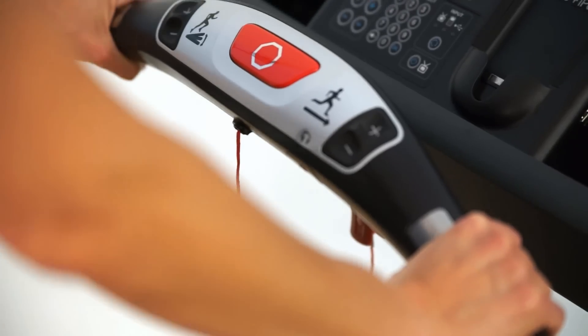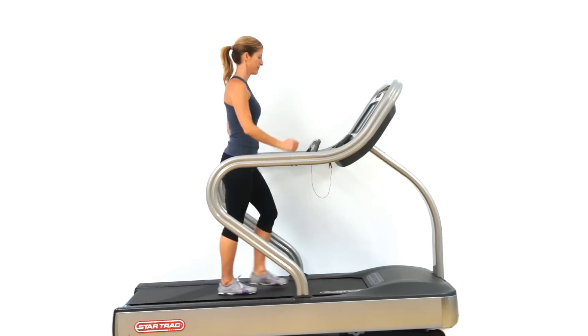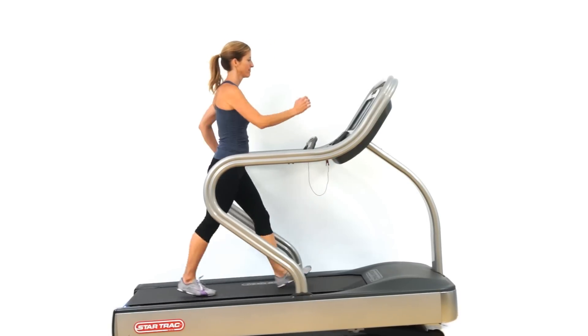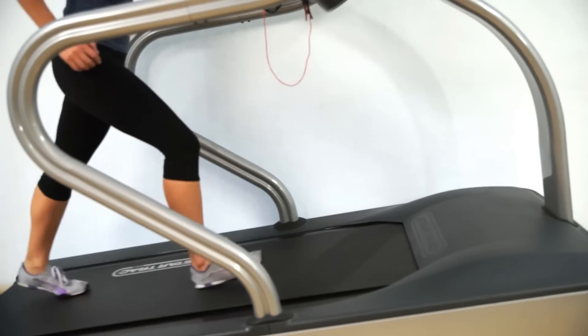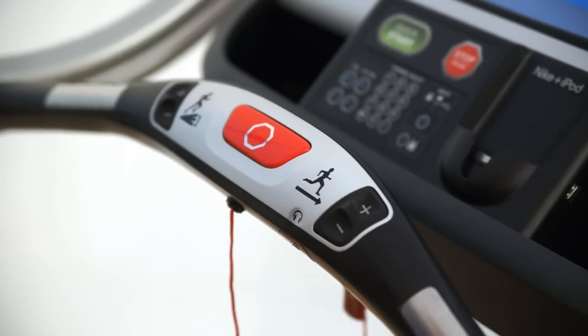There's a hot bar that allows users to have contact heart rate as well as adjustability for the incline and decline of the treadmill and increasing and decreasing the speed. There's also an emergency stop button in the center that makes it quick and easy for users to stop the treadmill whenever necessary.